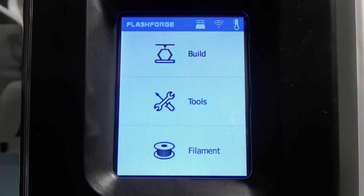Hello! In this video I want to show you how to preheat the FlashForge Adventure 3.